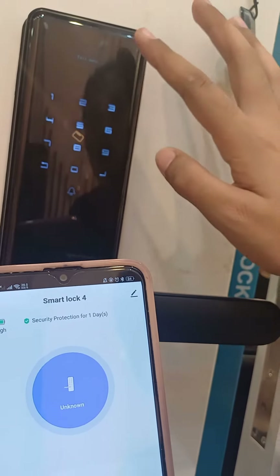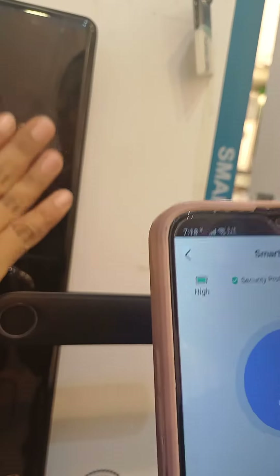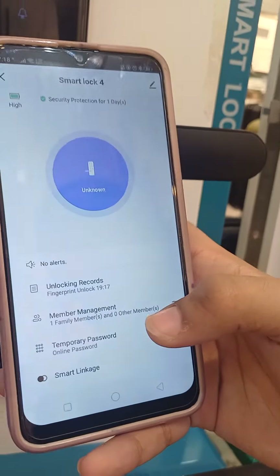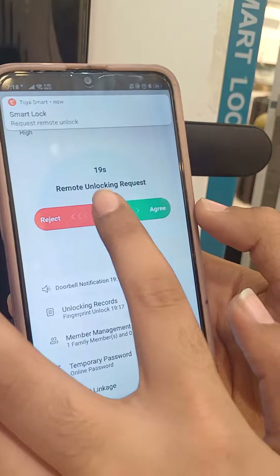If you ring the bell, you will get a notification to reject or agree.